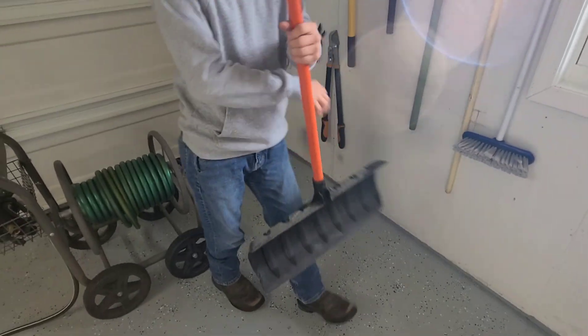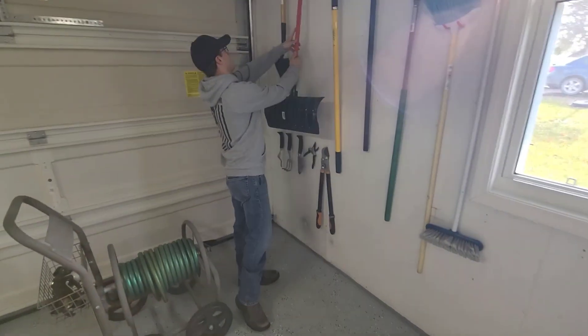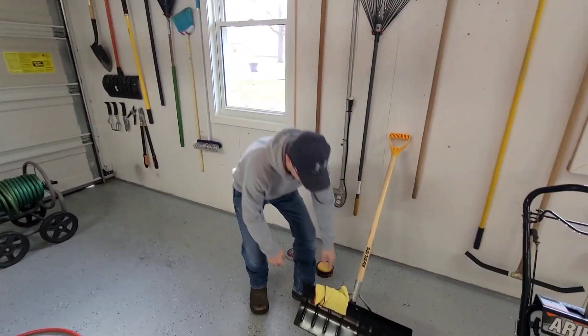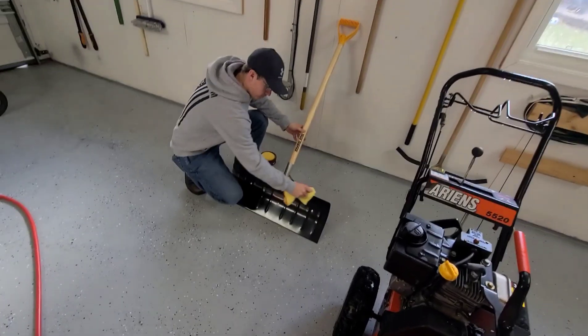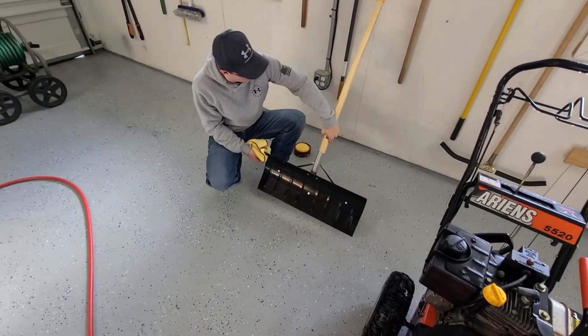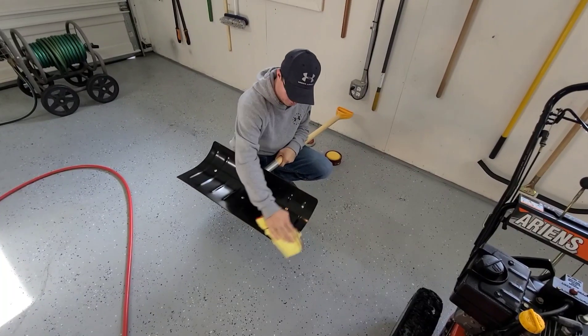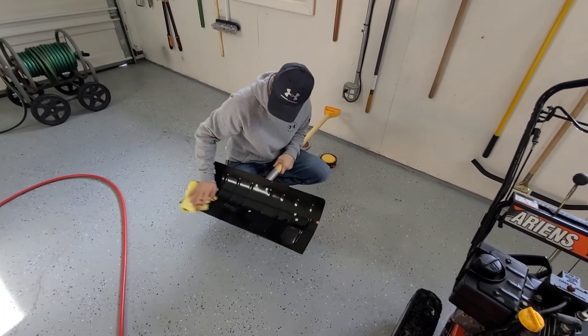Hopefully this metal shovel works out this year. I think they have poly ones but they are pretty expensive — I didn't want to spend that much not knowing much about them. If you guys have a good experience with them, let me know. We're just going to buff this one more time and make sure we got it nice and clean.